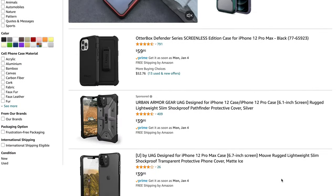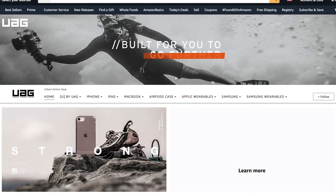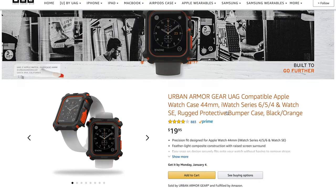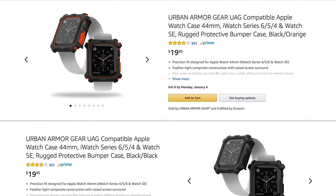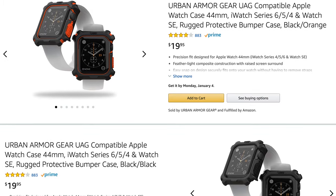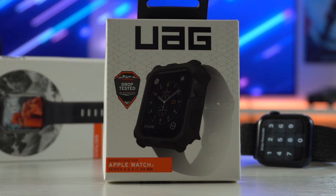The same company that makes popular shock-absorbing cases for smartphones is now making accessories for the Apple Watch. This case slash bumper retails for just $19 and comes in two color choices. You have black and orange, and the one I got personally is black on black for a more stealthy look.